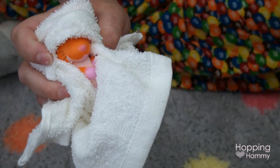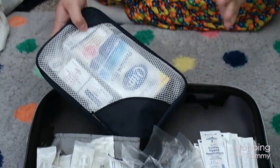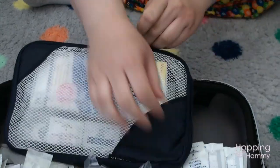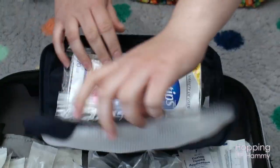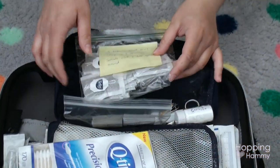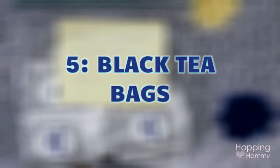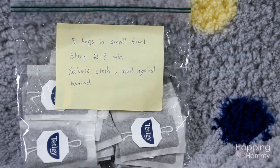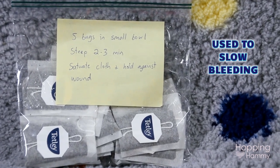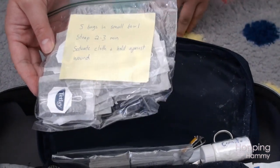Covering their eyes also calms pretty much any animal down when you're trying to restrain them, reducing overstimulation. In another little pouch I've got some hardware-type stuff. I have a pack of q-tips for cleaning off wounds or brushing around the eyes or sensitive areas. I also have black tea bags with written instructions — black tea can be used to slow bleeding — and I have the exact preparation detailed so I don't have to look it up in an emergency. I've got about 20 bags in there.